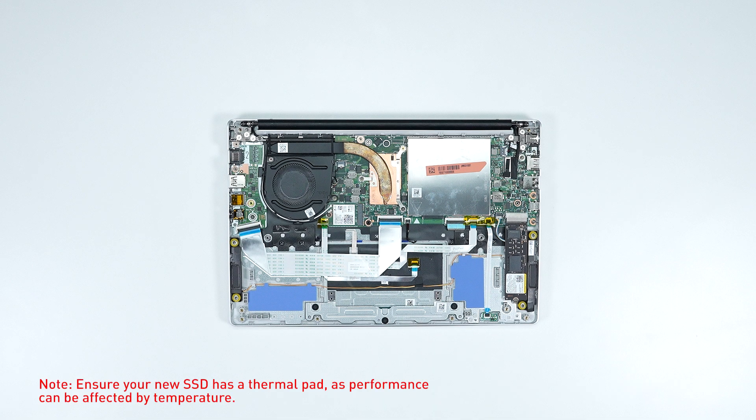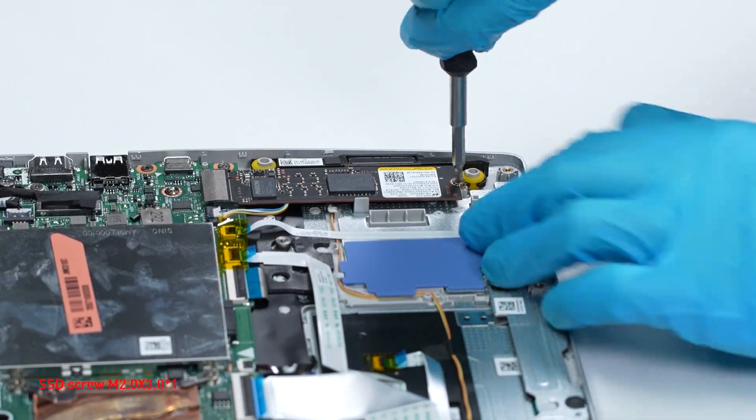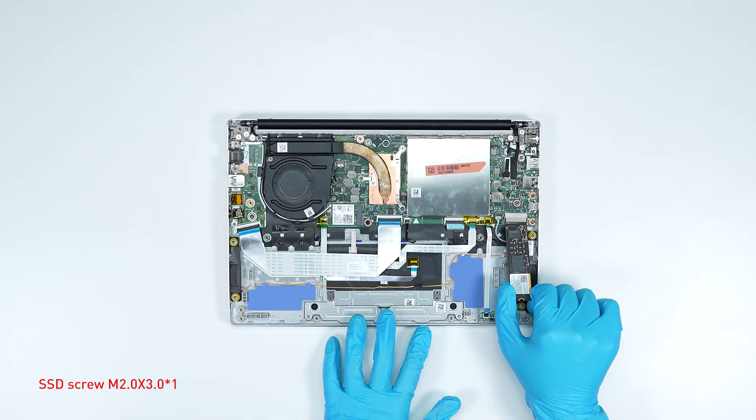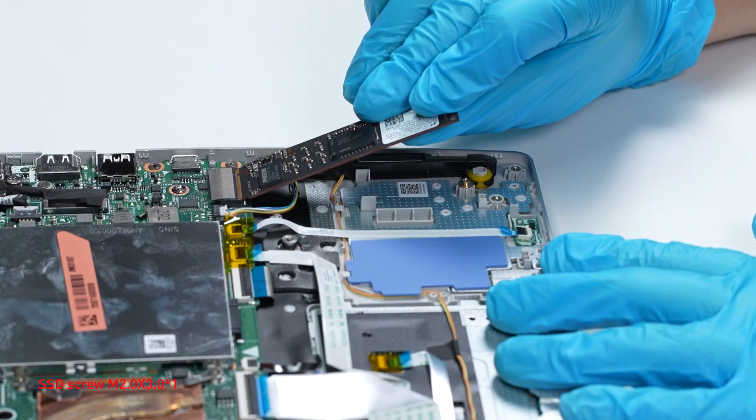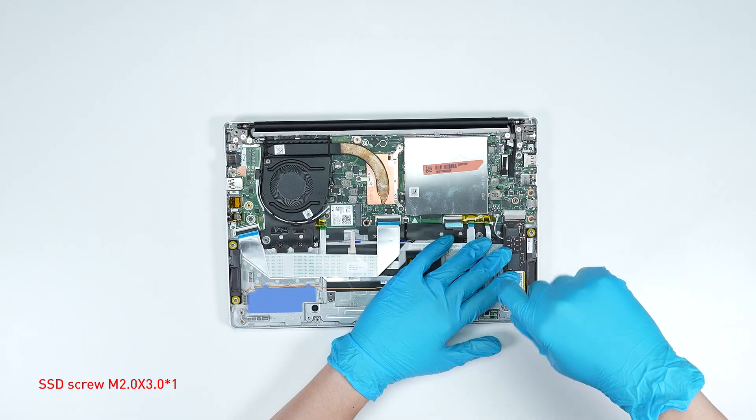To upgrade the SSD, follow these steps: remove the screw, then remove the SSD. Insert the new SSD into the SSD slot at the miter angle, then screw the screw back in.